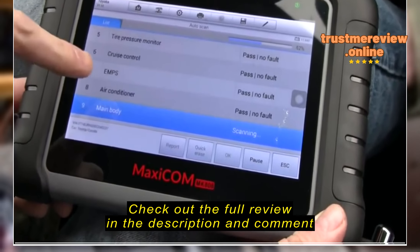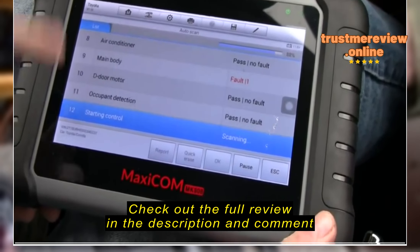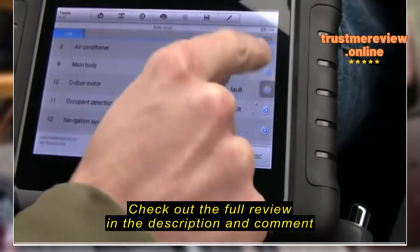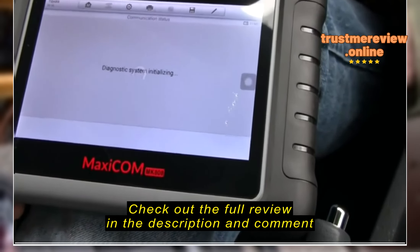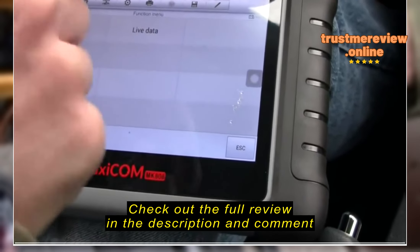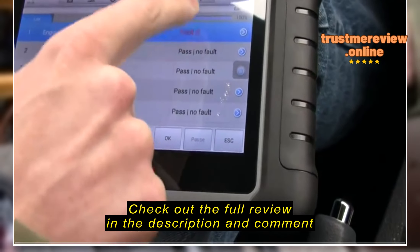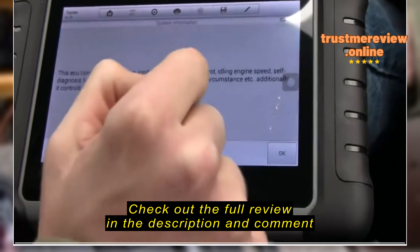We'll go into Diagnostics — there are two ways we can do this. I'm going to do the model way first. This is a Toyota, so we look for Toyota and then try the automatic VIN option. What they do here is you enter your VIN number or it can read it from the vehicle automatically so you don't have to go through that trouble. It can figure out what engine you've got and all the different features it's going to be looking for. You've got to make sure the key is on — if you don't, it'll come up with a fault. The engine doesn't necessarily need to be on, though, depending on what you want to do.